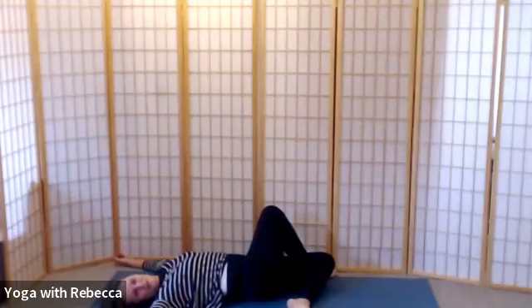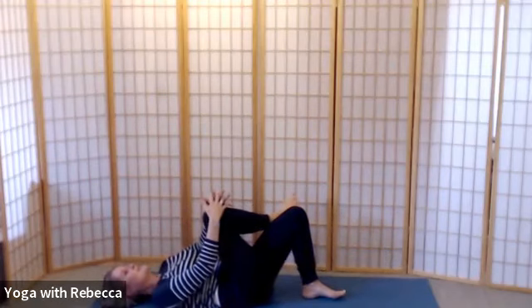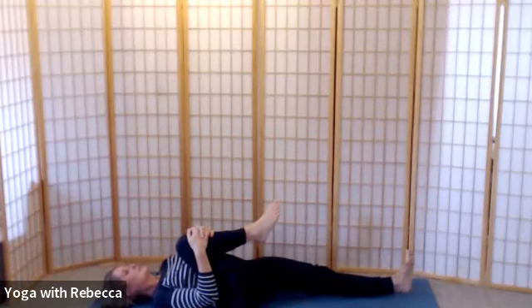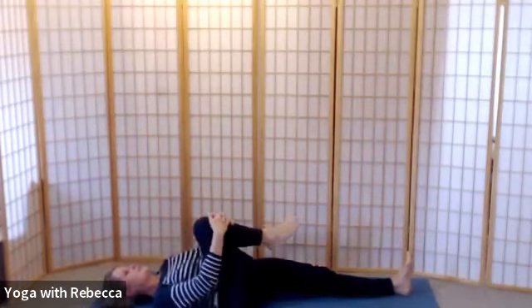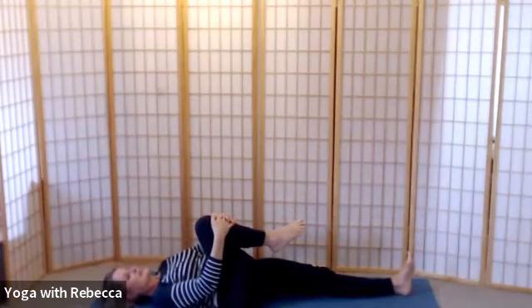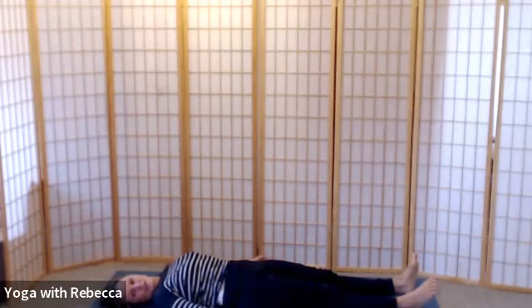Rolling your head back to neutral, gently rolling your legs back. Simply draw your right knee into your chest, slide the left leg long. Have a little circle again in that right hip — in one direction and then the other. Then release the leg down the mat and take a moment to feel the difference between the two sides.